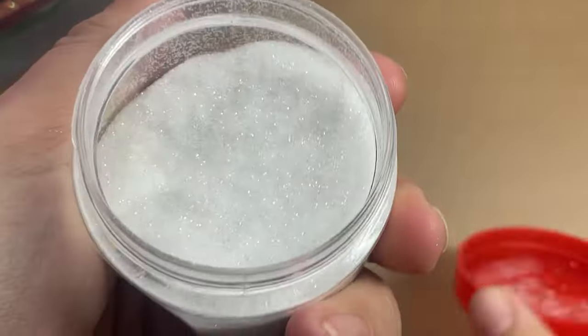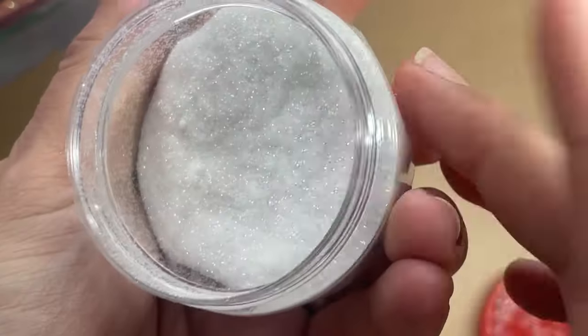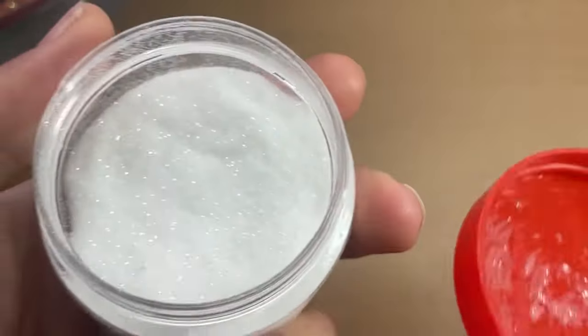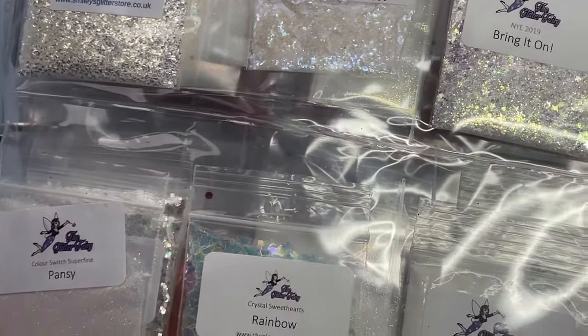The other option I keep in this pot is a white fine glitter, but sometimes if you're doing really thin lines it can be chunky. You do need it to be fine or super fine to get the effect you want.